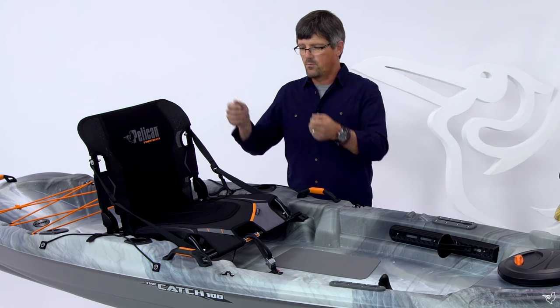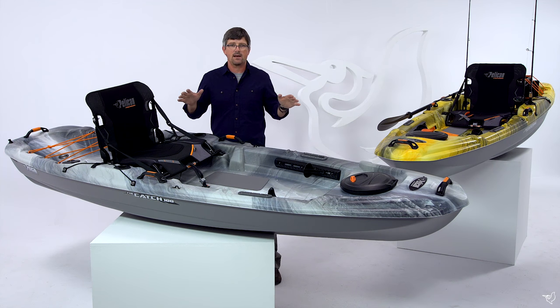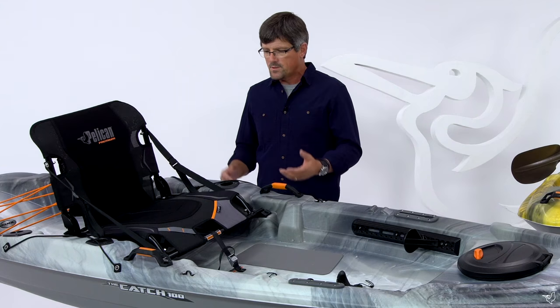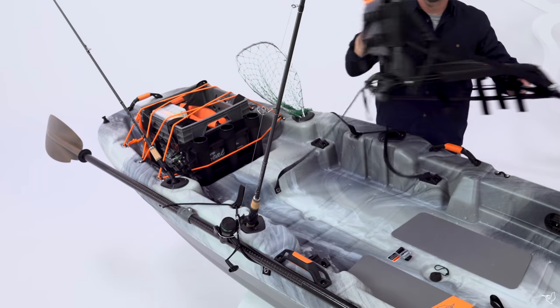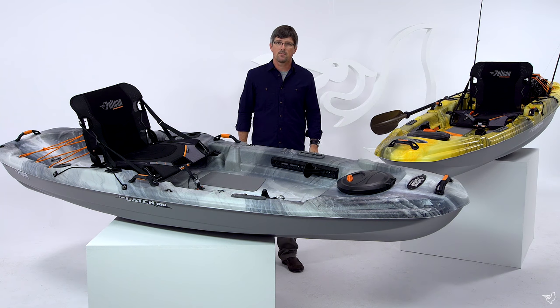Then once you get there, you can raise it up and put it in the second position, so now you're almost starting to sight cast and you can see much better what's going on around you. Also, the seat's removable, making the kayak easier to transport. And you can use the seat for lunch, like as a beach chair or whatever you like.